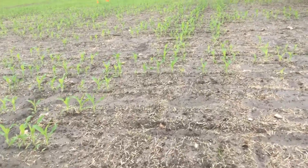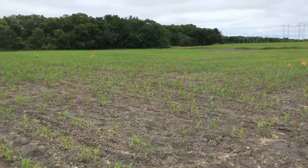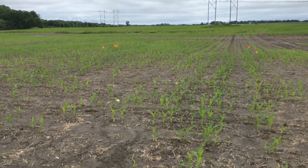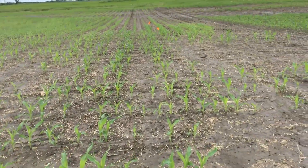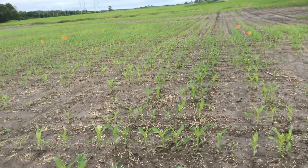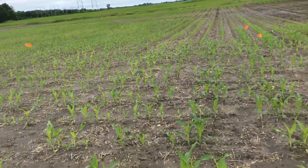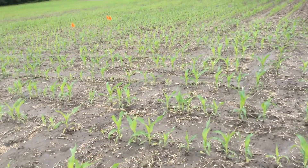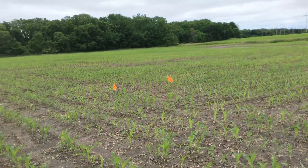It looks really tough. We've got some issues and problems out here. You can see this corn — it just looks absolutely horrible. Waterlogged, denitrification. I know they're talking about a big crop of corn, but we've got lots of problems in this small corn.